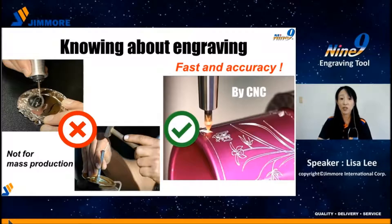Engraving has been used for a long time everywhere. In the past, people used hand engraving, stamping, or punching — very unstable and easy to make mistakes. Not suitable for mass production work.